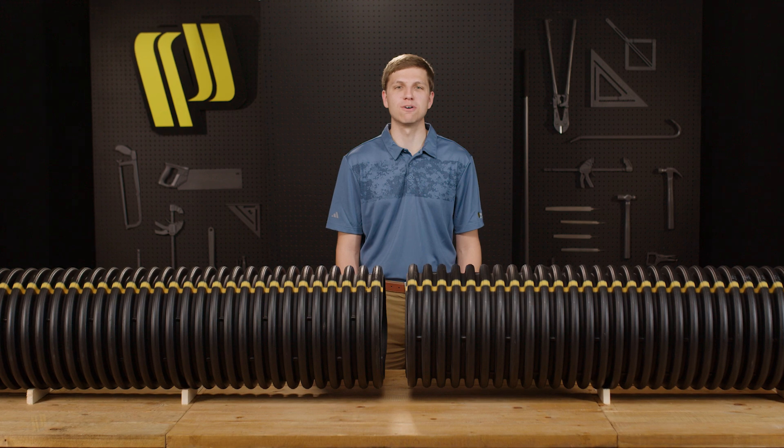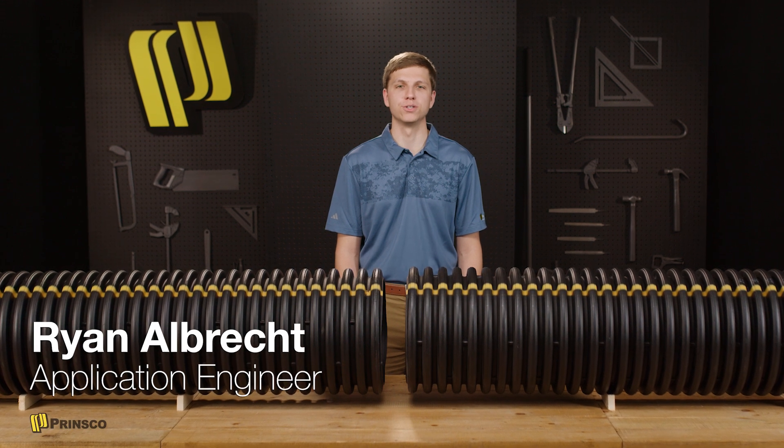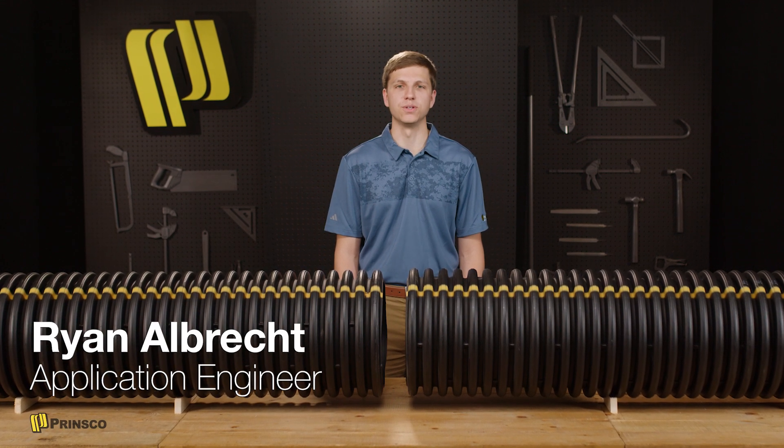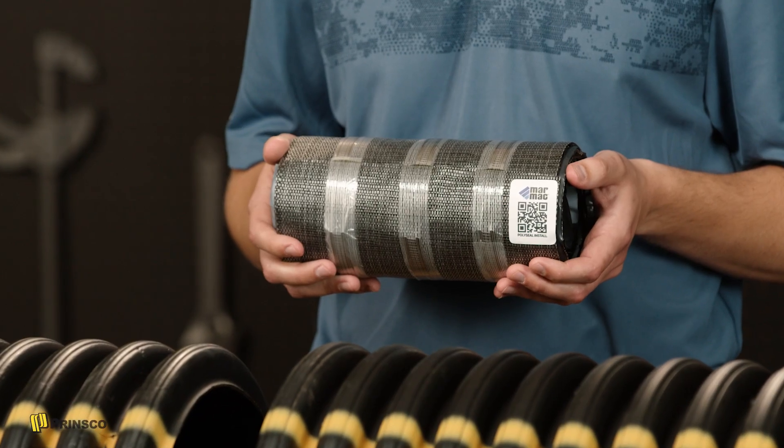Hello and welcome to the Prinsco Field Connection video series. I'm Ryan Albrecht, Application Engineer at Prinsco. In this video, we'll be covering some install information for MarMAC couplers used to join Prinsco pipe.